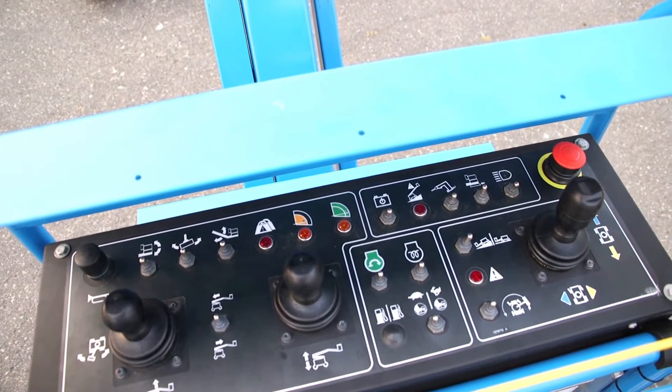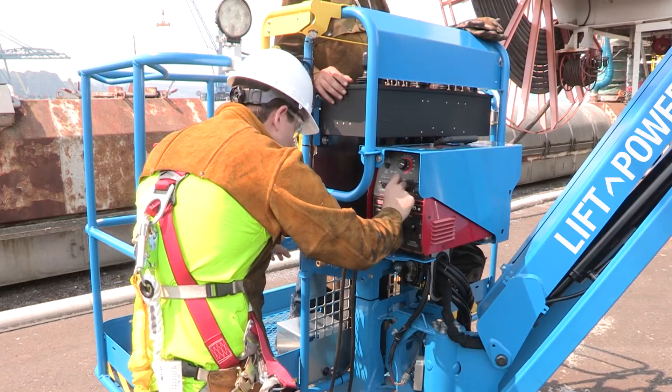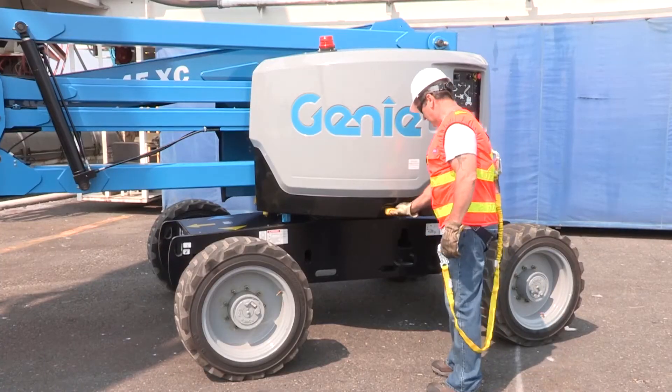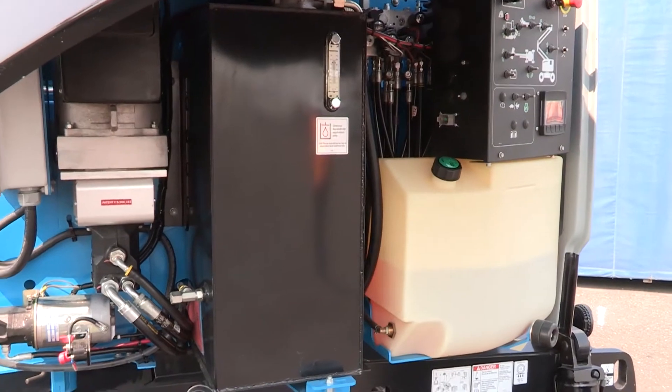The Genie Z45 XC also features an optional Genie Lift Power Welder Generator Solution, which includes a dedicated hydraulic circuit, right-side breaker, and no pressure switch to run the unit.